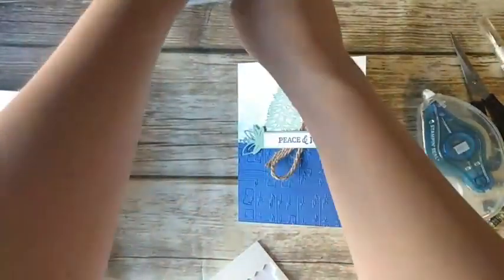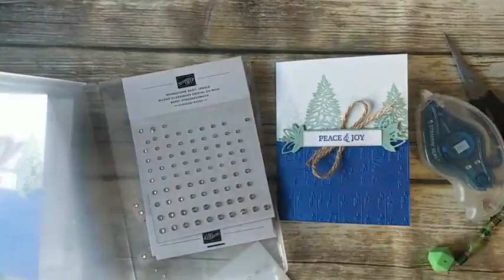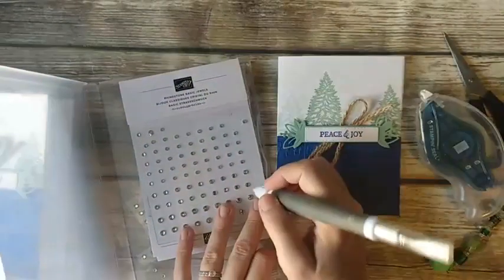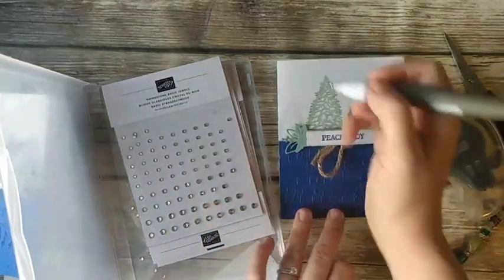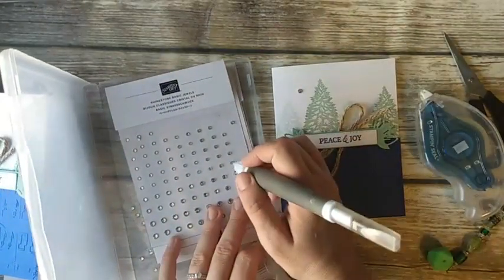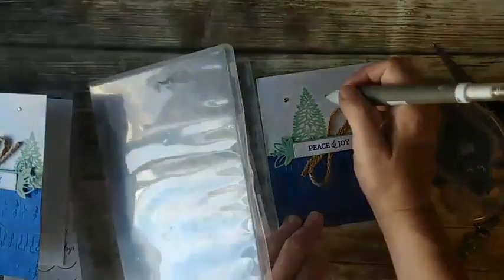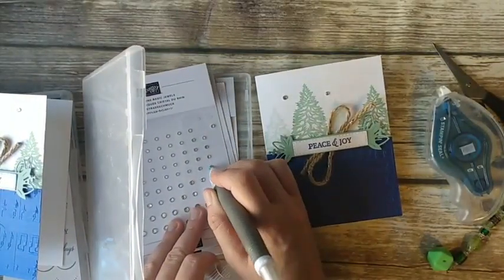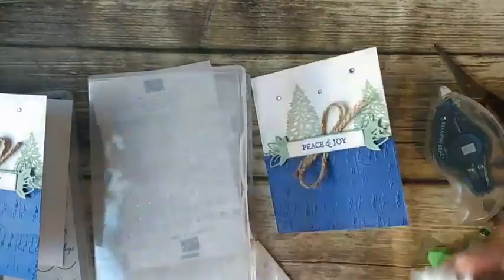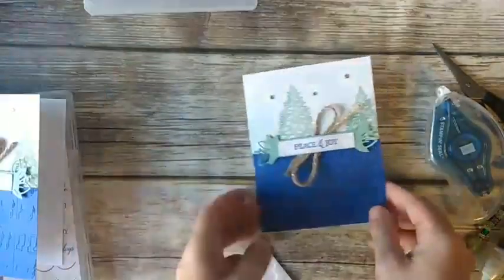I'm going to add a few rhinestones to the card. I copied this from somebody else and they didn't have any rhinestones, but I have a hard time leaving a card without adding some type of little bling. Rhinestones are the perfect addition to any card! So there's that one — pretty simple but beautiful.